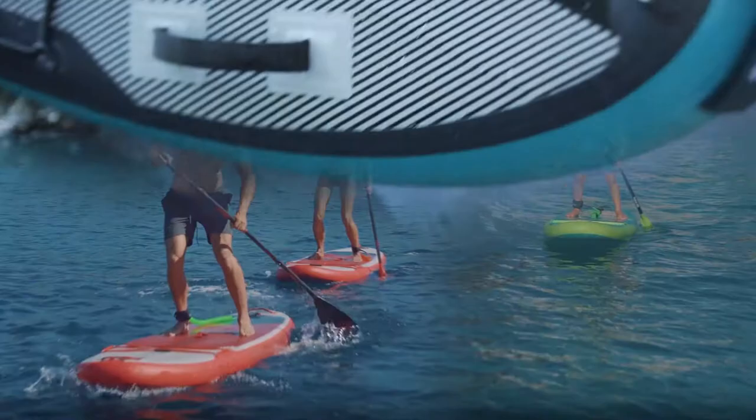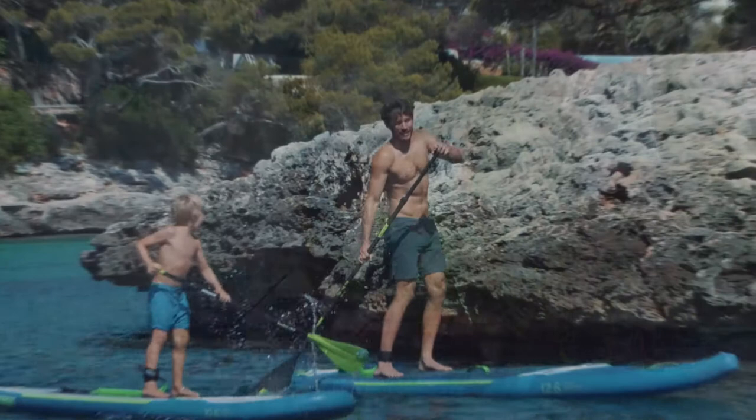The 2021 SUP collection of Joby presents the newest generation and technologies in SUP. This year we divided our collection into the Aero Series and the Premium Aero Series.